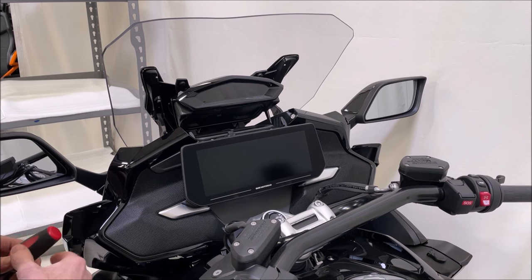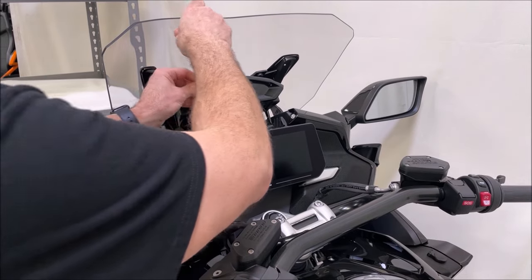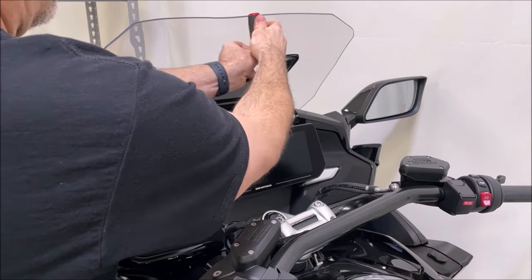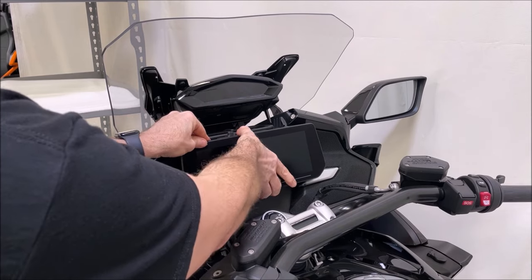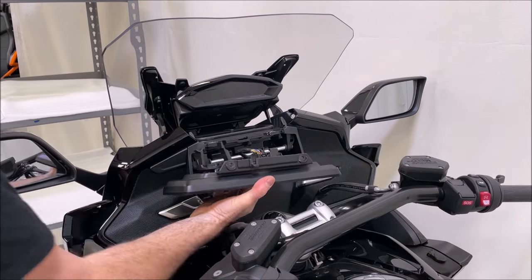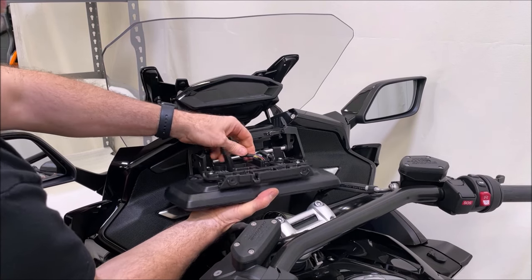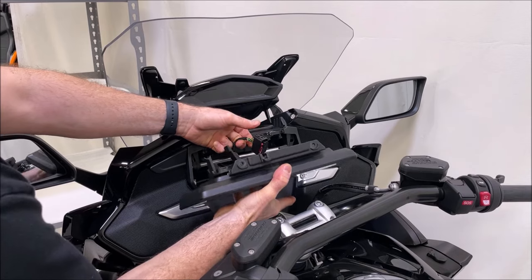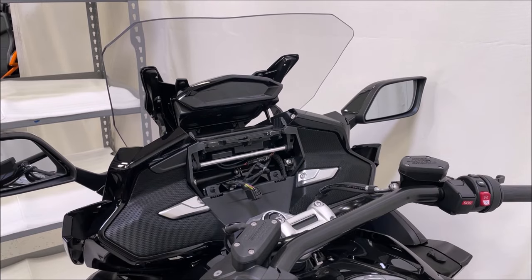Remove the top four screws — one here, one here, and the two that hold the top of the screen in. Once those two middle screws are out, you can pop the screen top out and lift it right out. There will be two plugs: one small plug that's pressure fit and just pulls right out, and another with release tabs that you squeeze to work the plug out. Be careful to hold it so it doesn't pop off when that plug lets go. Set the screen to the side with those two screws.